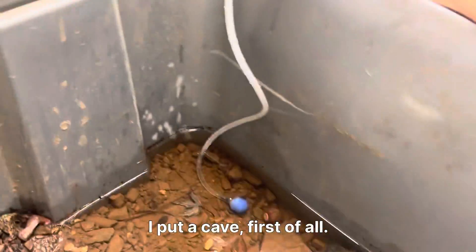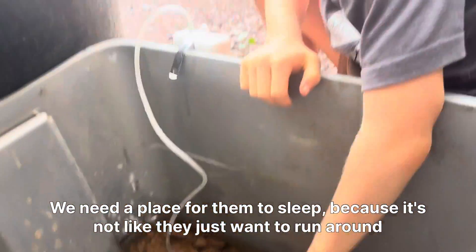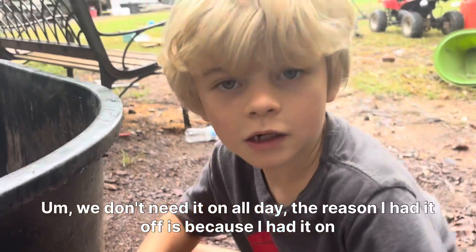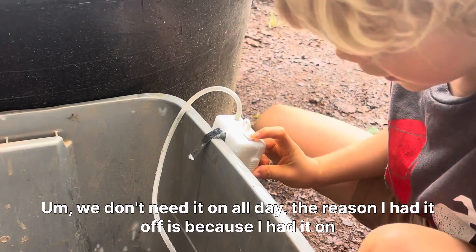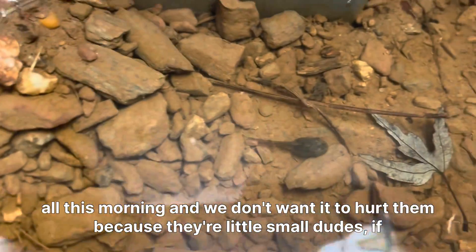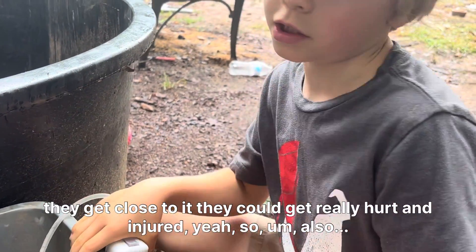What else did you put in here for them? I put a cave, first of all. We need a place for them to sleep, because they probably get scared sometimes. The reason I had the aerator off is because I had it on all morning, and we don't want it to hurt them — if they're little small dudes and they get close to it, they could get really hurt and injured.